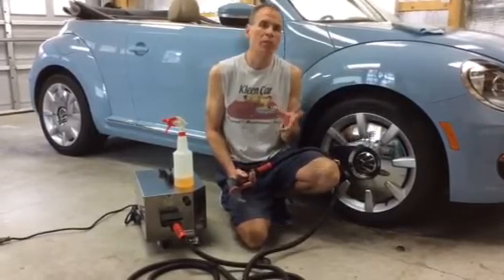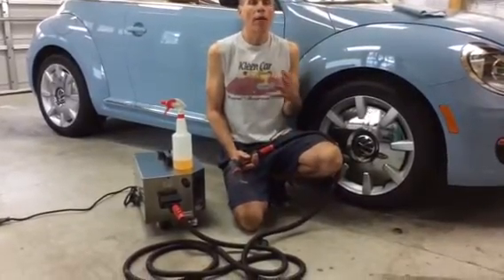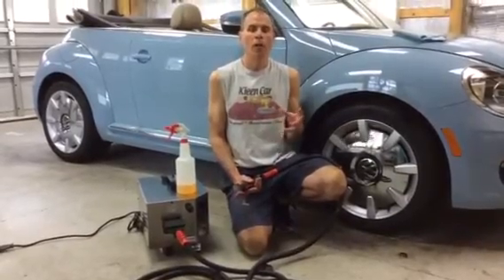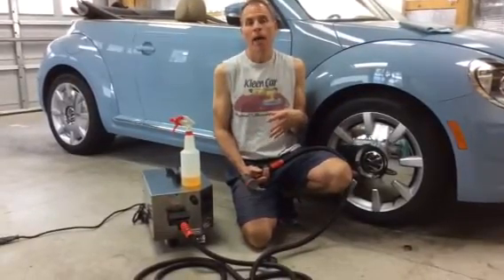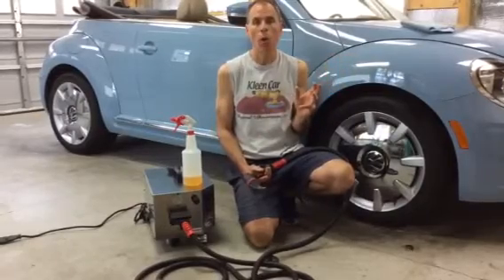We're getting into minutiae with the percentage of vapor versus water content. The thing about wet versus dry steam is a combination of things — how much pressure is coming out of the steam hose, what pressure the machine starts at, and what pressure you set it to as the steam blows out of the nozzle.